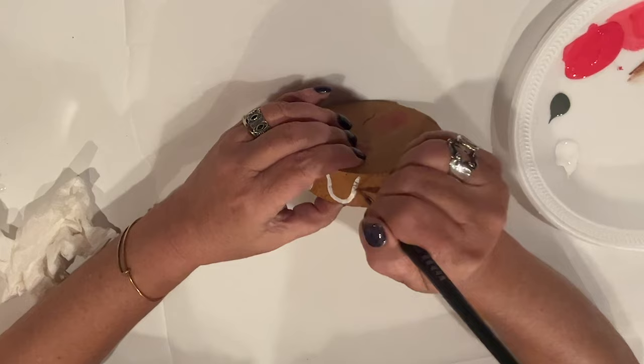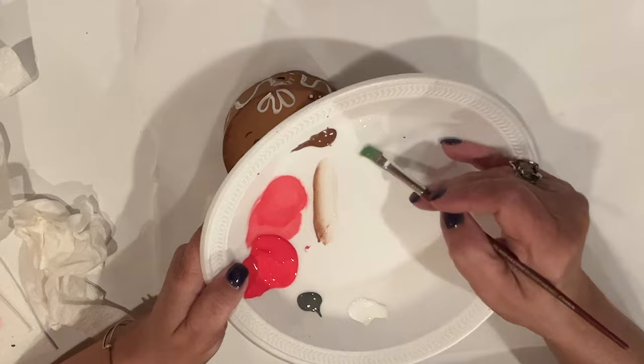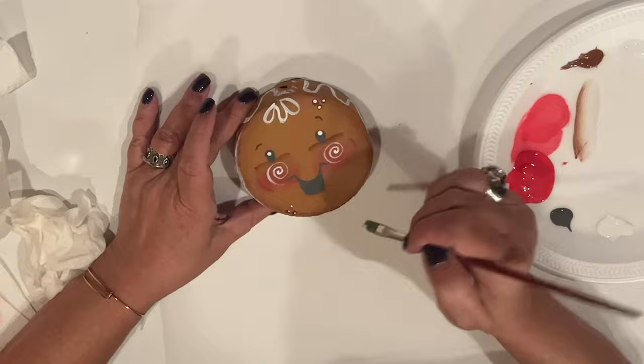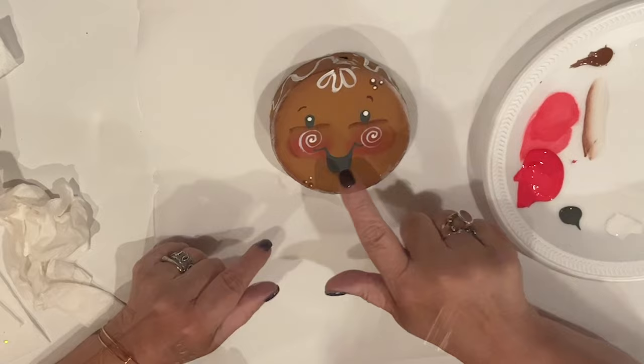White dot highlights for his eyes and some white dots on his face too. I float some white around the perimeter of his face to highlight and give it a little lift, prepping and loading my brush the same way, highlighting where I think it needs it. I also highlight just under his eyes beneath those eye lines.